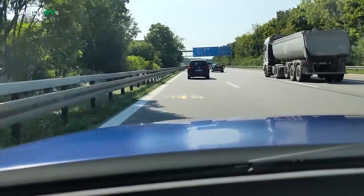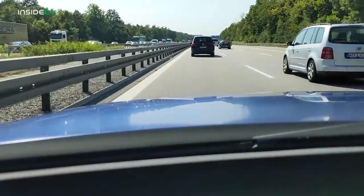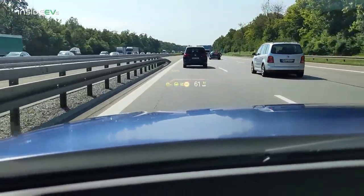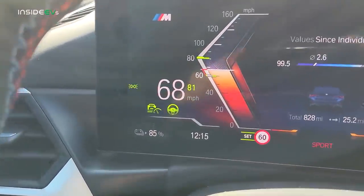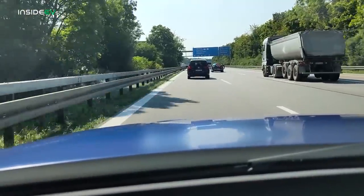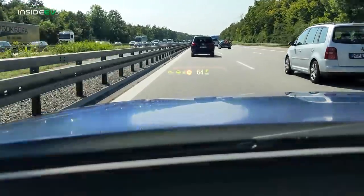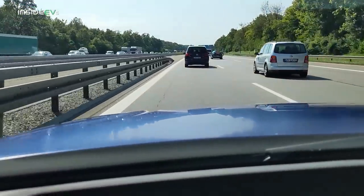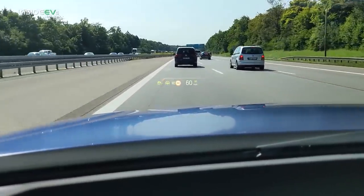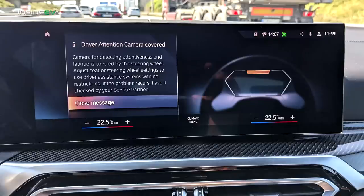There are around 40 driver assistance functions available for the i4. The vehicle I was driving had the optional driving assistant professional that includes steering and lane control assistant. The system seemed to work very well with the exception of the automatic braking issue I mentioned earlier. It's a Level 2 driver assist system that monitors the driver and will tell you to pay attention if it sees you aren't. However, I had a problem when I set my steering wheel to the height I wanted — I got a warning that I was blocking the driver monitoring system and had to adjust the steering wheel so it could watch me while driving.